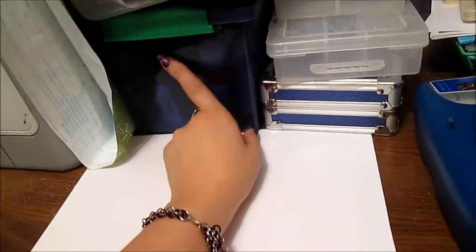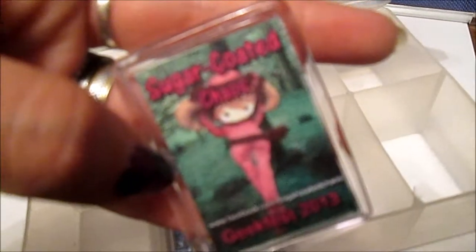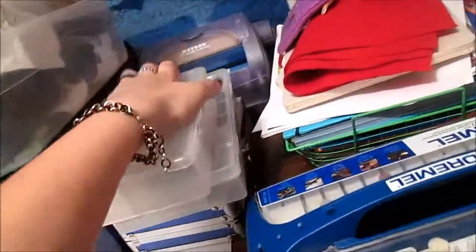He recently got into airbrushing, so he has his airbrushing paints here. Oh, he has my stuff — I was looking for that! Of course you remember these guys; I've recently found these things again. And I have my sticker machine there, which I need to get a refill cartridge — usually like $10 to $15 on Amazon.